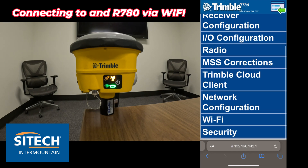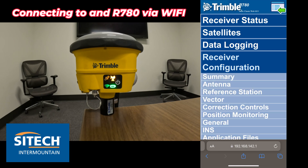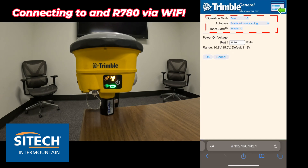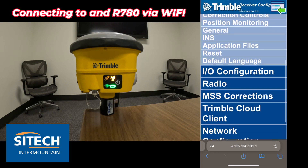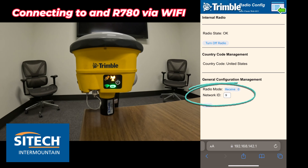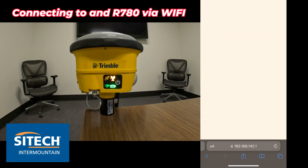This video would be way too long if I went through every single menu, but here are a couple of key ones. Receiver configuration gives you a summary. Under general, you can check your auto base settings — this one is on base mode with auto base set to 'enable without warning'. I'd change that to 'enable with warning' and hit OK. Under radio, you can go to radio configuration and see what channel it's on — currently it's on channel 9. It's as simple as changing it here if you need to, say, channel 11. Without hooking up to your data collector, it's totally capable of doing it through your phone or any device.